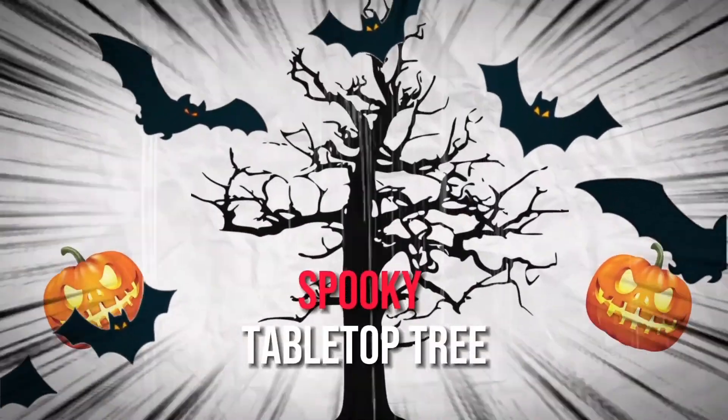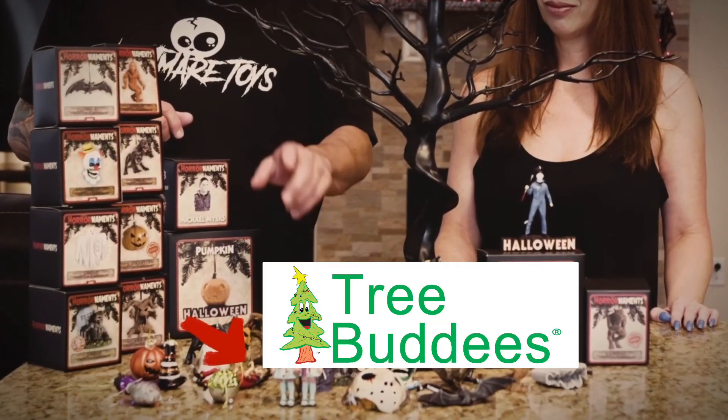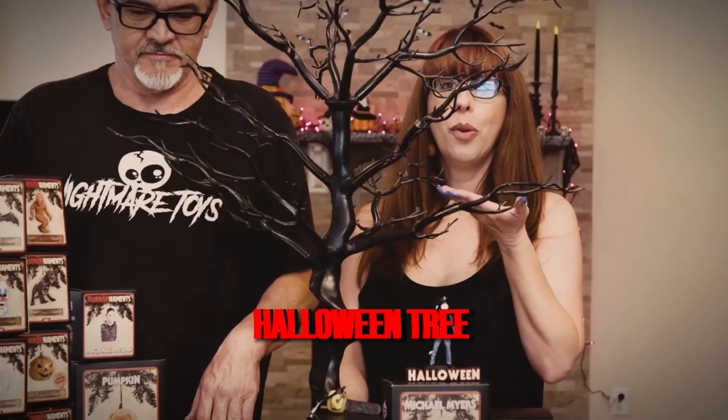Hey everyone, so now we're going to show you how to decorate a spooky tabletop tree. We've got ornaments from Horror Ornaments, Tree Buddies, and then some that we got off of Amazon. We won't be able to put all of them on there, but we're going to show you some of them. You can always put the rest on your Halloween tree too.